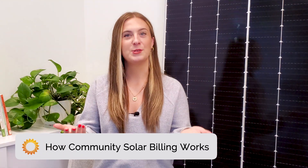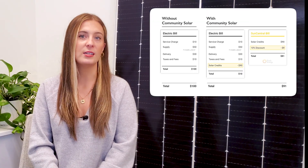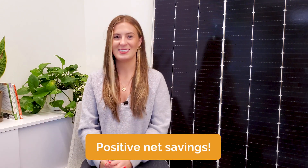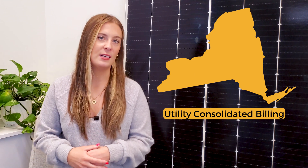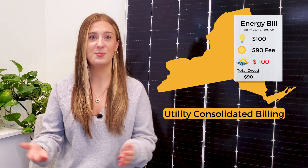Now let's break down the actual billing process. In most markets, subscribers will receive two bills each month: one bill is your normal electric bill showing your community solar credits, and the second is an invoice for your community solar subscription. Since the subscription cost is generally lower than what you'd normally pay on your electric bill, you'll have a positive net savings. In a state like New York, they've implemented utility-consolidated billing — aka a one-bill system — so subscribers would see their credits and net savings on the same bill.